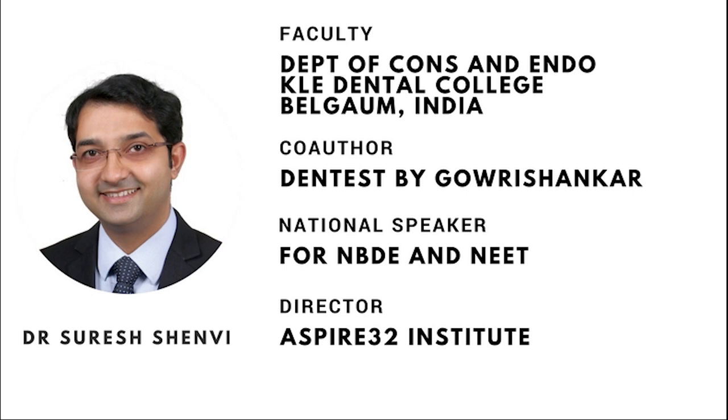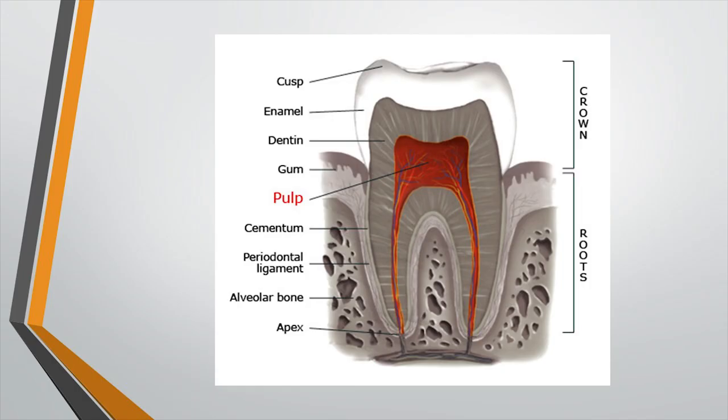As you all know, tooth is made up of four structures: the pulp, which occupies the center portion of the tooth, covered by dentine in the crown and the root structure. In the crown we have the enamel, and in the root surface we have the cementum.